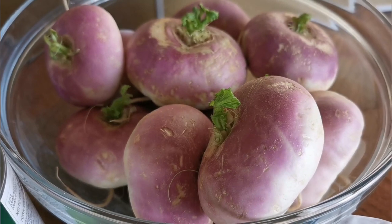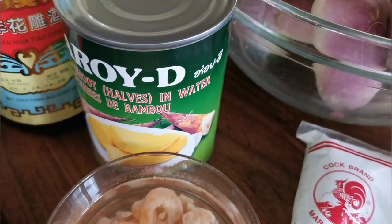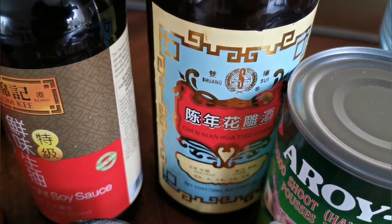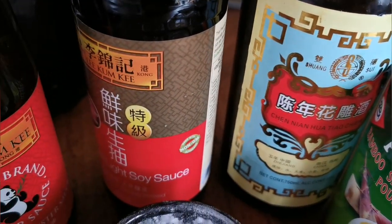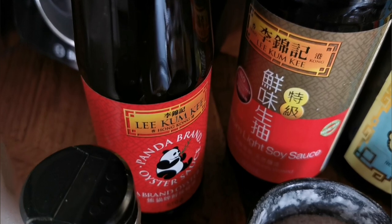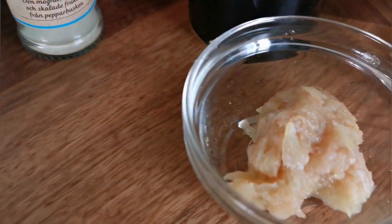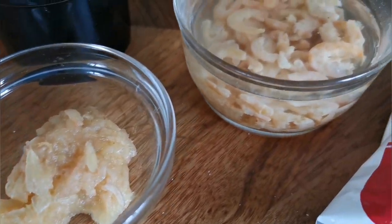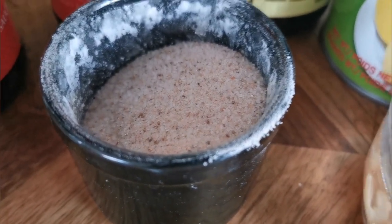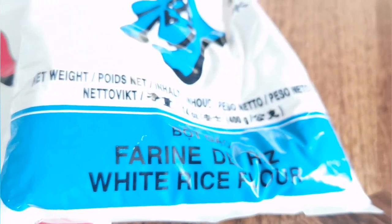Turnips in Sweden look much different from those in Asia, and this is our main ingredient for the fillings. You'll need turnips, bamboo shoot which can be found in an Asian store, some cooking wine — if you don't have cooking wine it's fine too — some light soy sauce, some oyster sauce, some pepper, a bit of sugar, some garlic, and some dried shrimps. For the flour you need some salt, some tapioca starch, and some rice flour.